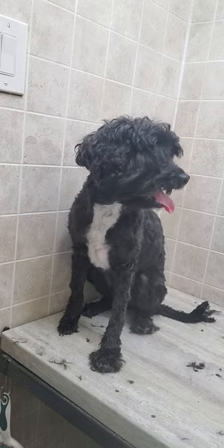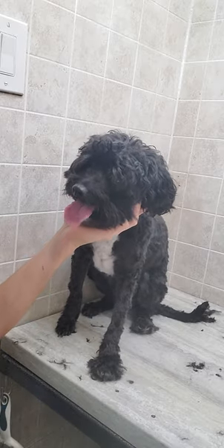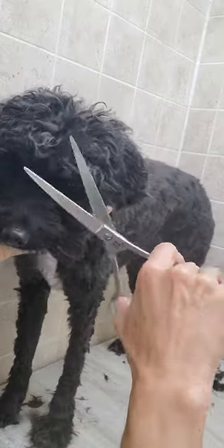Hi everyone, it's Lisa from Canine Clips dog grooming tips. This is Mila and she's coming in for her full groom. I'm going to show you a quick demonstration of how I trim a dog's face with scissors.